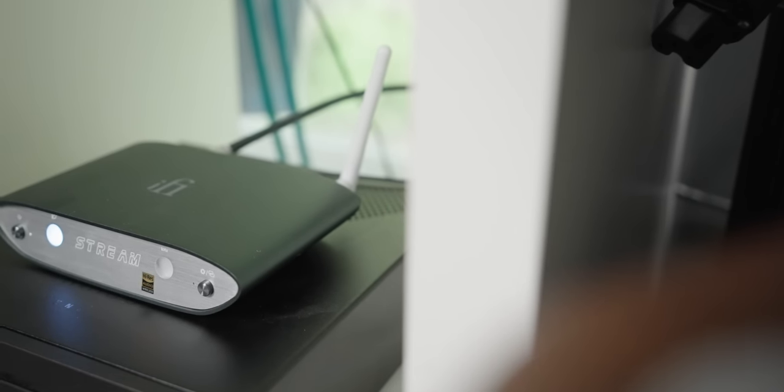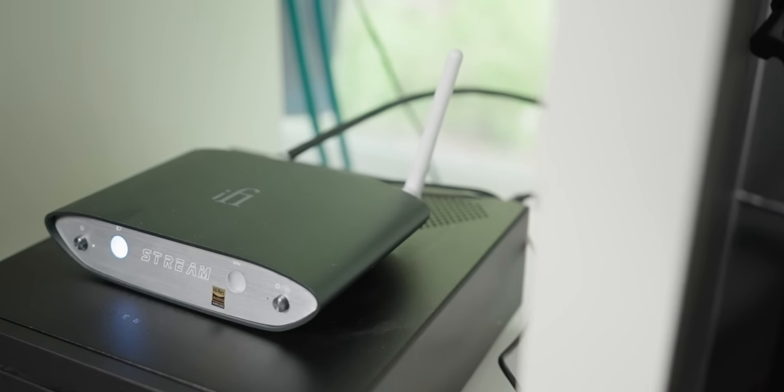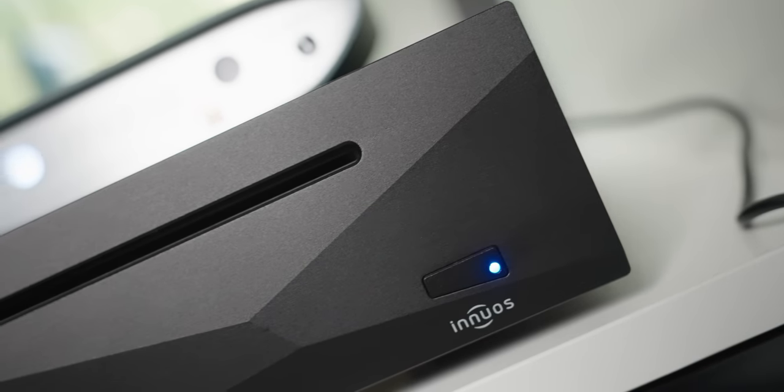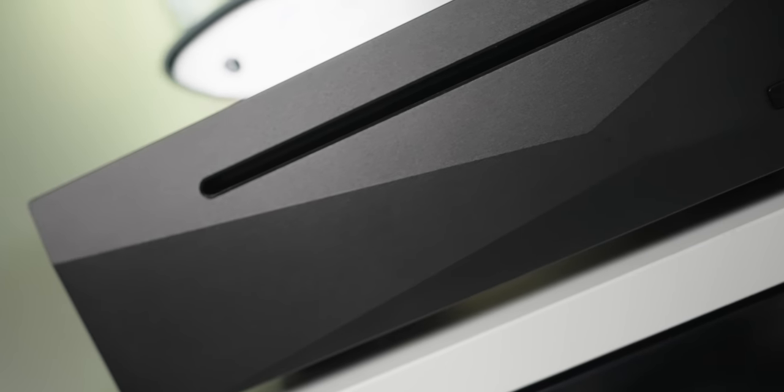The iFi Zen Stream is a very simple device, yet you're able to do multiple things that my more expensive streamer, the Innuos Zen Mini Mark III, cannot exactly do. To give you a reference, the iFi is only about $400, whereas the Zen Mini Mark III is more than three times the price at around $1,400 — which is honestly a big gap.